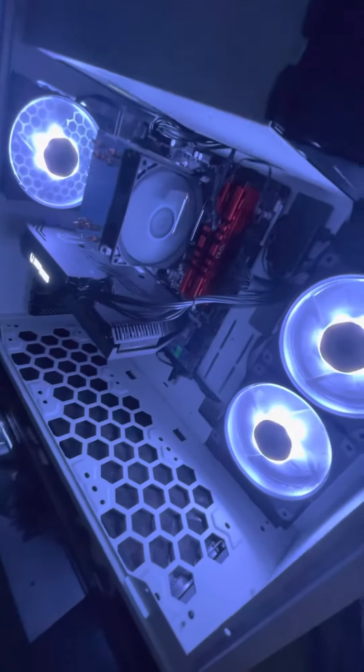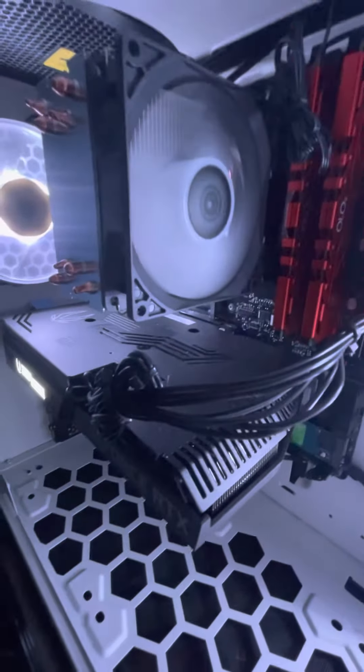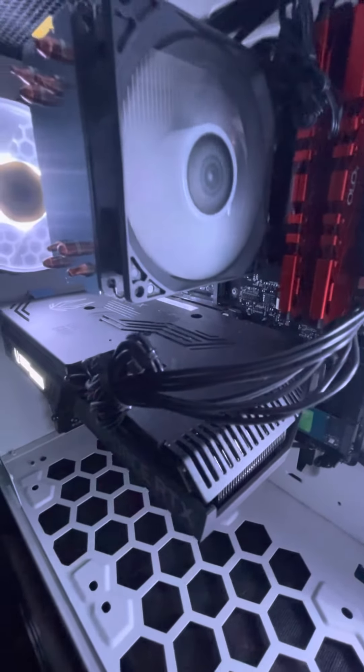This is going to be a review on the Skytech Shiba gaming pre-built computer. It's a nice, fat computer. It's got a Ryzen 5 5600X, 6-core processor.